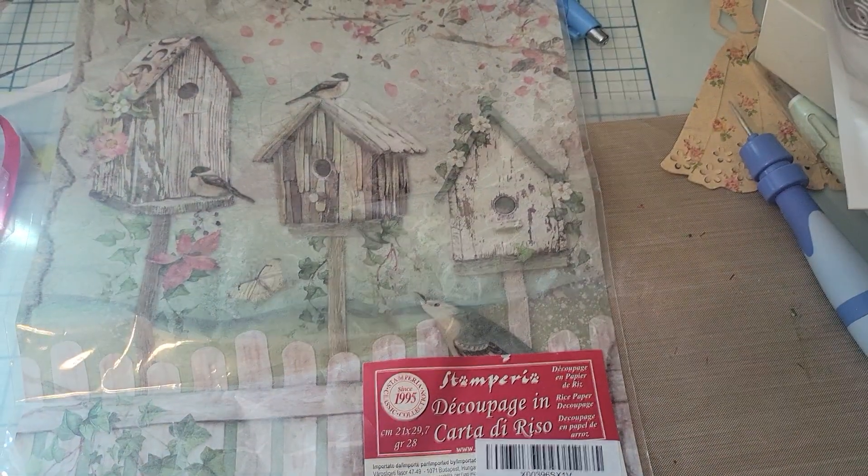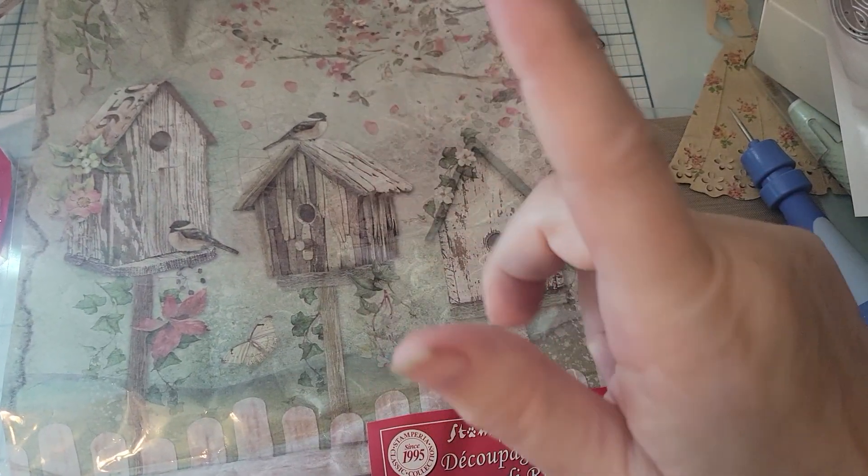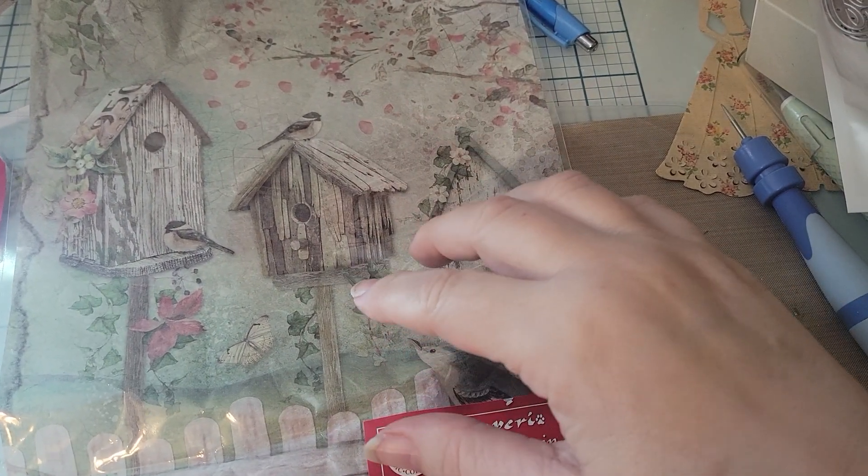Hey everybody, welcome to my channel. It's Tia at V5 Designs and I am here to share just a little bit of online haul that I got this week.